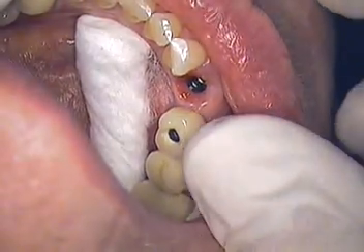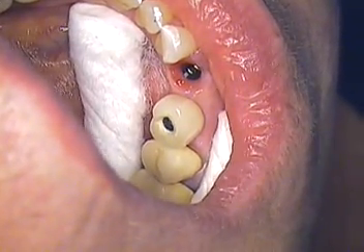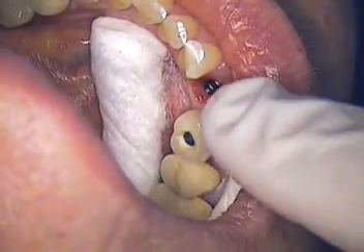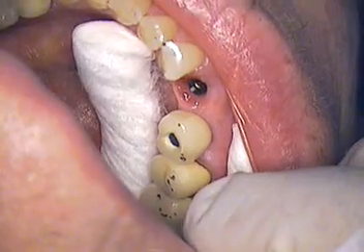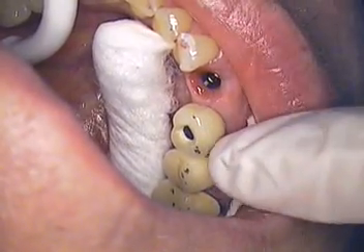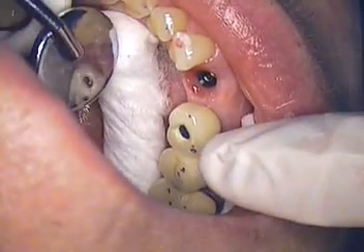How does that feel — tight at all or comfortable? I notice there's no blanching around in the tissues. With the paper, close all the way down and tap your teeth together. How did that feel to your bite? So she's hitting off mesially and distally. We will give her a good centric holding contact in the composite.